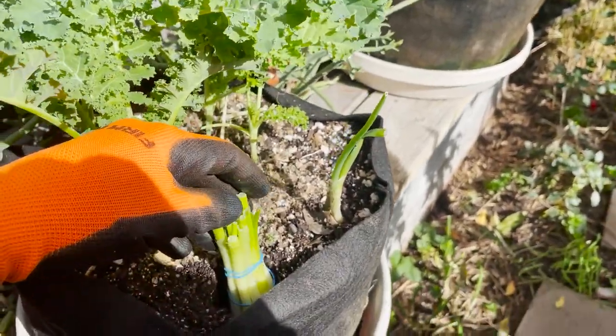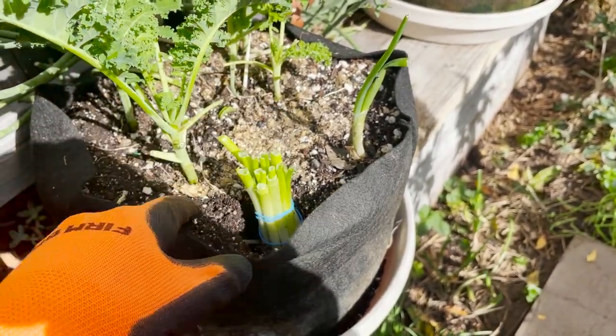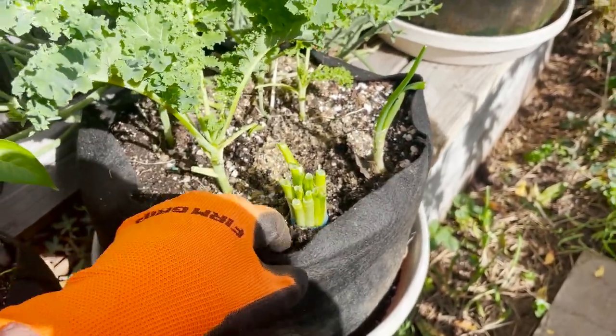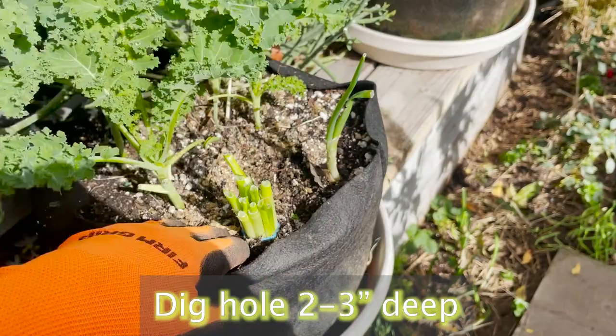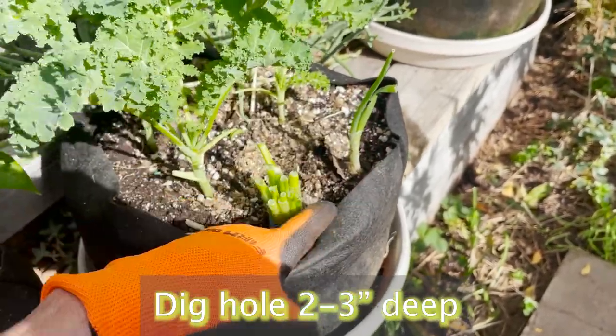We'll just simply set that in there. This is so simple, so easy — it doesn't take much more time than it takes to throw this in the garbage. Kind of pack the dirt around it.